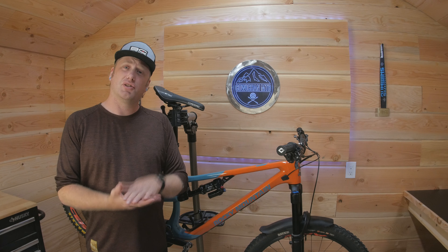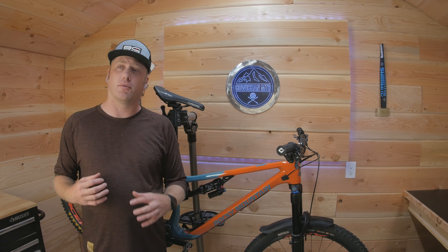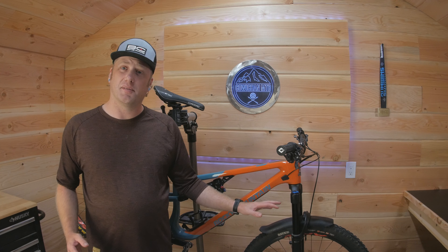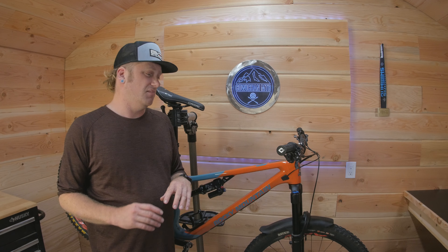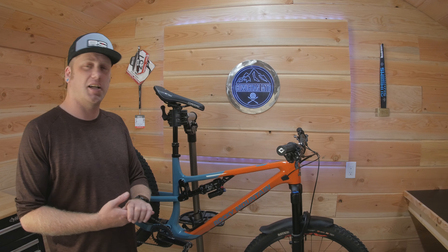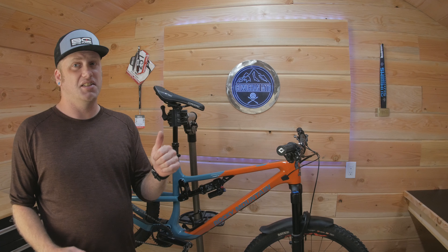So that is the Rocky Mountain Instinct Carbon 70. I really enjoy this bike — highly recommend it. It's probably one of the best bikes I personally could have for where I live and the type of riding I do. I don't need more than 150mm of travel in the forks, I'm not doing big drops or jumps, and it climbs well and descends well. It's just a really nice bike. If you enjoyed this video please give it a like, and if you haven't already, I'd love it if you hit that subscribe button. We'll see you soon!